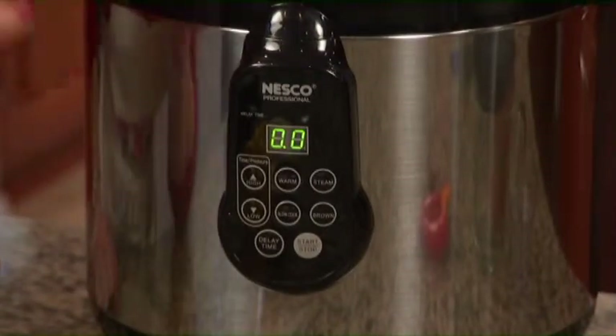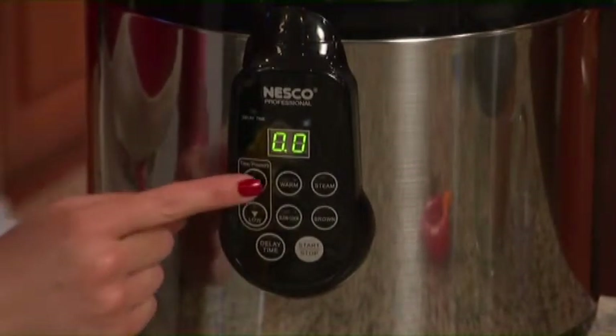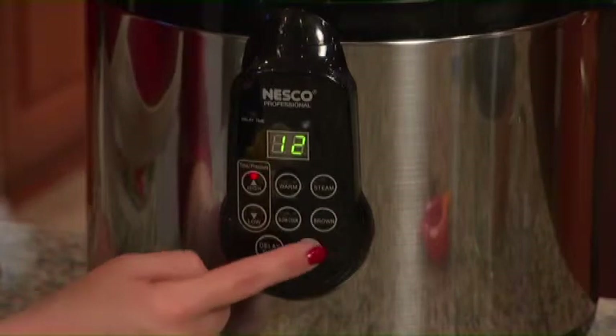If you can operate a microwave, you can operate this LED screen — it's just that easy. I want to cook on pressure, so I go to the high button, move it up to 12 minutes, and all I do is come over here and hit start.